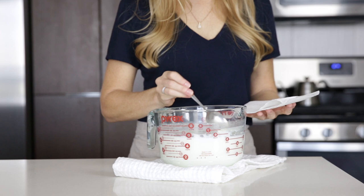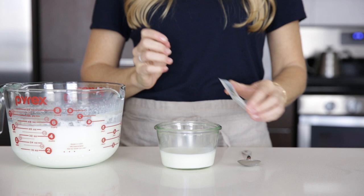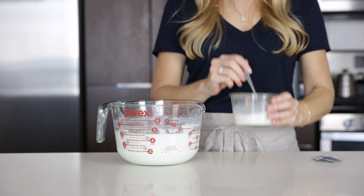Once it's at the perfect temperature, now is the time to skim off any skin that's formed. After you do that, pour approximately one cup of milk into another glass. Sprinkle your yogurt starter into this glass and give it a good stir to make sure it's all combined. If you're using yogurt from a previously made batch as your starter, just stir that in instead. Then pour the small glass of milk back into the large bowl and stir it all together.